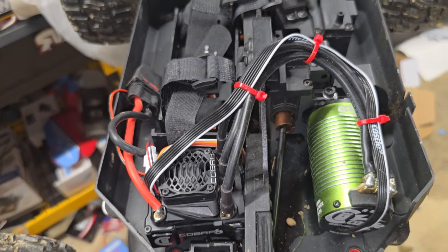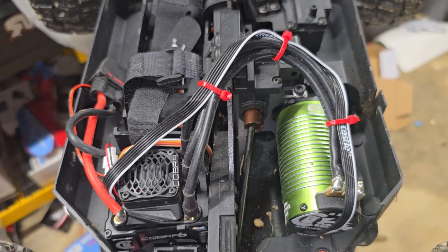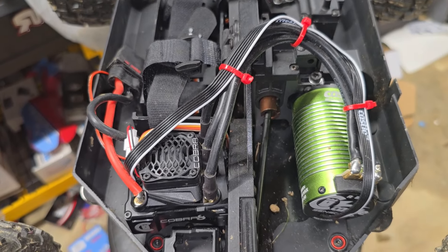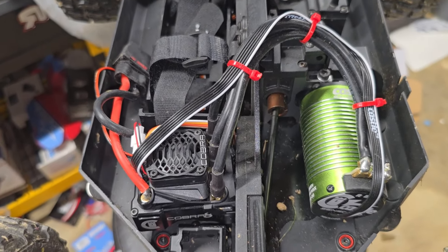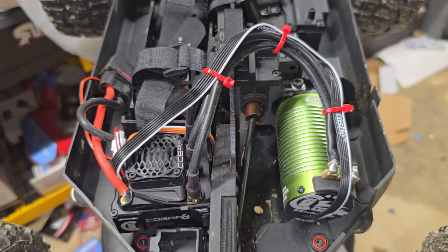So is it worth getting? Yes, get it! Any applications you would use for bashing or speed running, this ESC can handle. It also has the added benefit of being able to keep those temps down, and that 32-bit processing is going to come in handy.